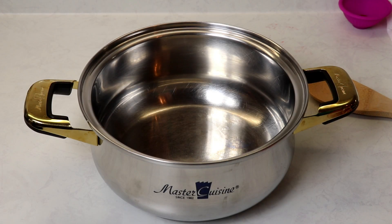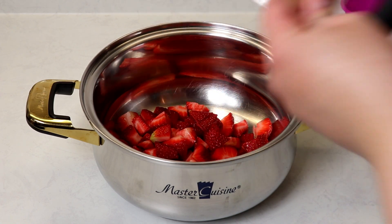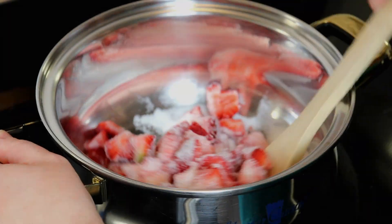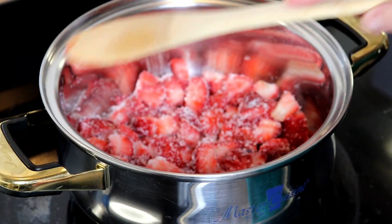Into our saucepan we're going to add in our strawberries, our sugar, and a pinch of salt — about an eighth of a teaspoon. We're going to bring this to the stovetop on medium-low heat and cook for about 10 minutes, allowing it to come up to a boil and continuing until the sauce has thickened and the strawberries have broken down.